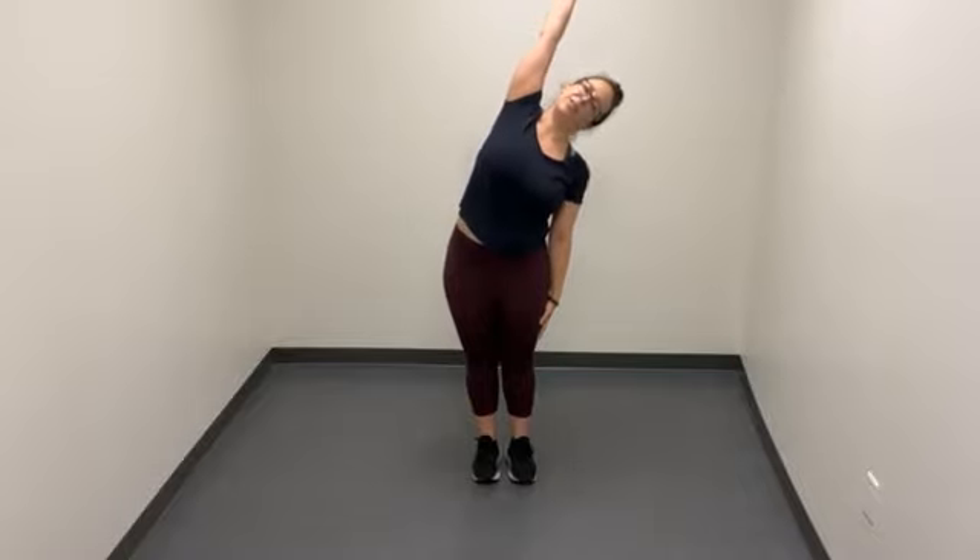Three more seconds. Two. One. Feet together, bend your knees. Inhale all the way up to the sky. Stretch up from your waist. Exhale, relax your arms. Two more. Bend your knees, inhale, arms up. Exhale, arms down — squeeze your shoulder blades together, head back active. One more time — bend knees, inhale, arms up.